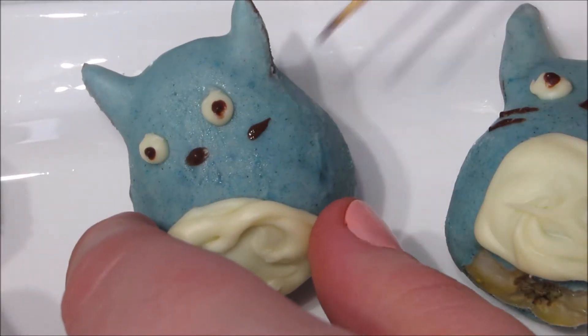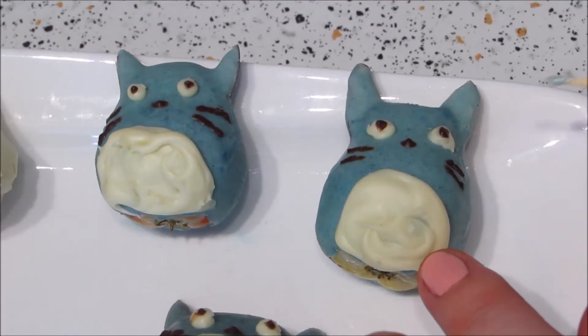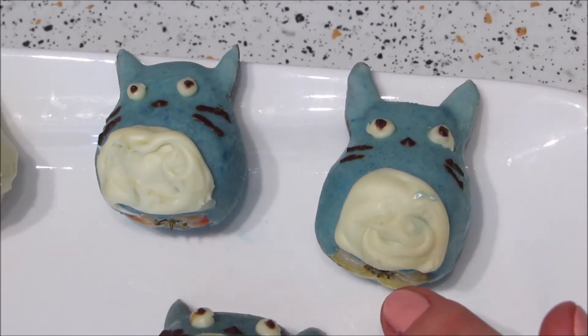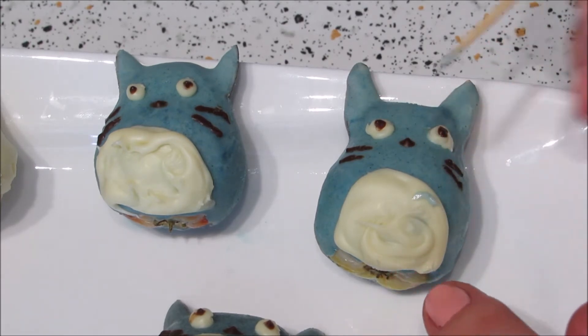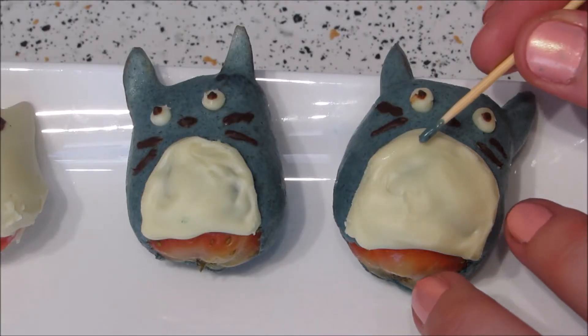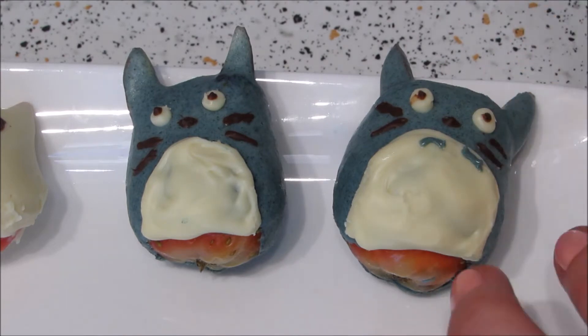Then, again using black, add some whiskers. Lastly, for the blue ones draw three little triangle chevron arrow-looking things in blue, and do the same for the big gray Totoros but add four extra lines underneath.